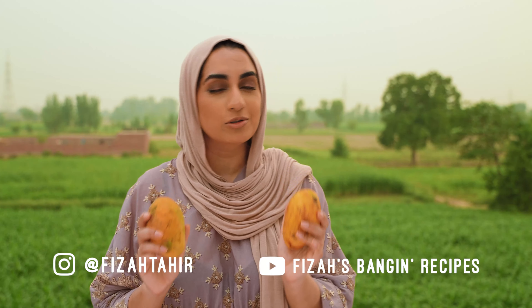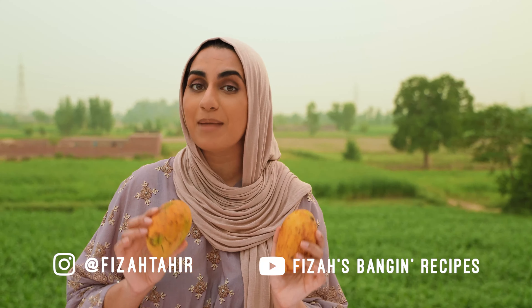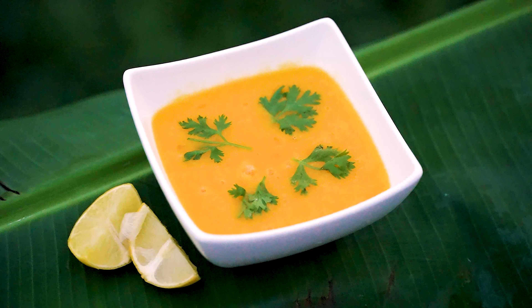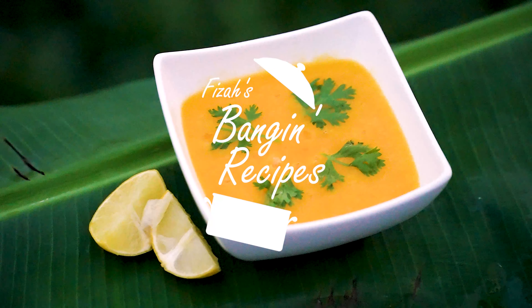These mangoes may be sweet but they're also perfect for my savoury mango sauce which is just too easy to make. Trust me it will turn your normal grilled chicken or fish into a tropical treat and it goes so well with my zingy salsa which you can find here.